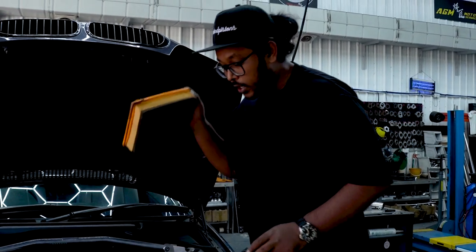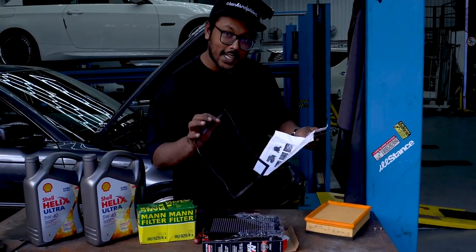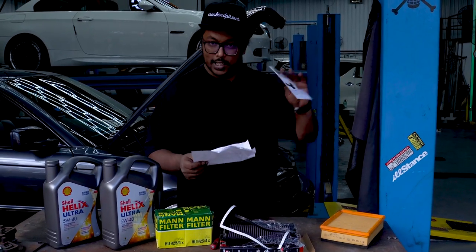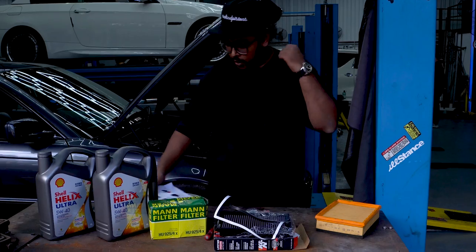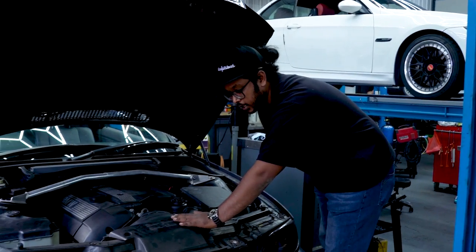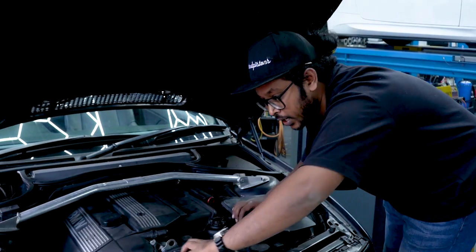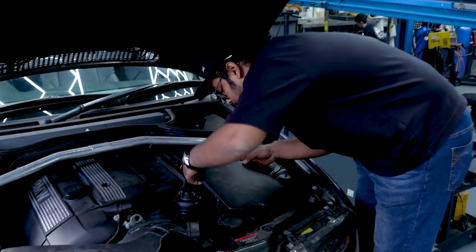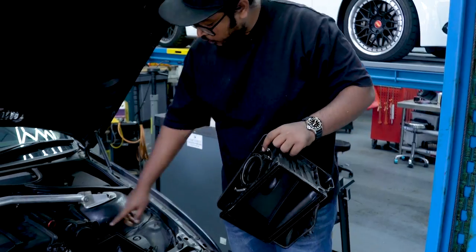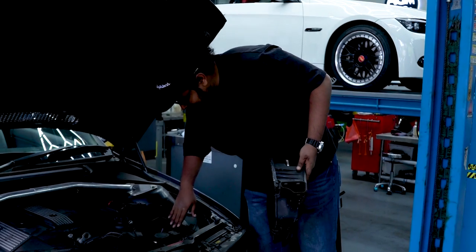We're replacing it with the K&N air filter, which will improve cold air flow. The K&N comes with the air filter itself, a gasket for the box, a sticker, and instructions. We need to remove the air box from the car to properly install the gasket. First, remove the air intake by yanking it out, and then unclip the two clips holding the mass airflow sensor, which pops right out.